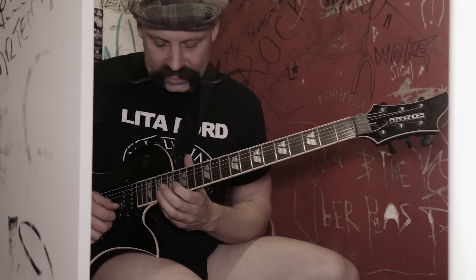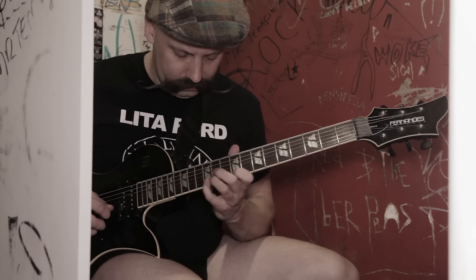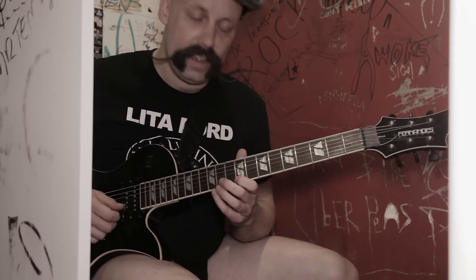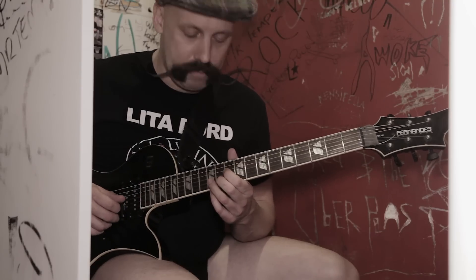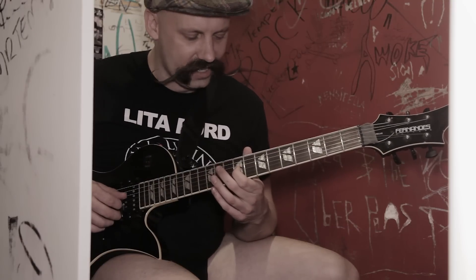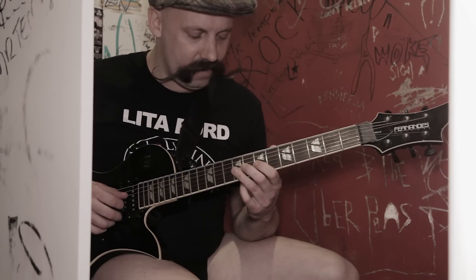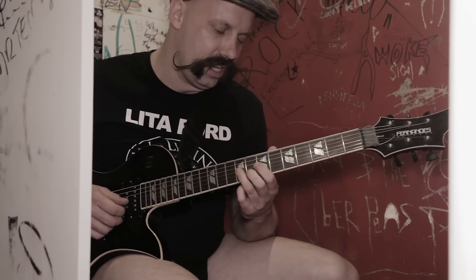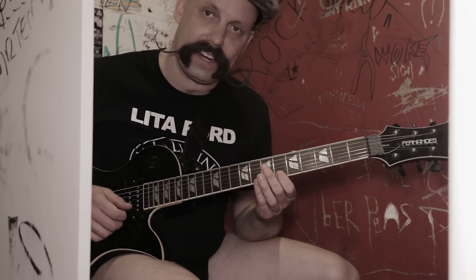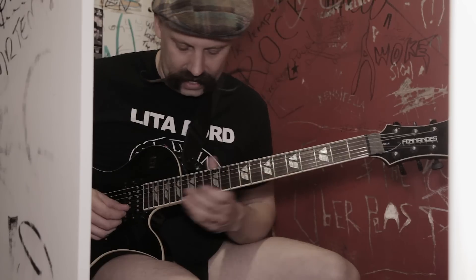And then we're doing them sliding in between. From here it's 12, 9 on the E, 11 B, 12 G, 9 E. And then we go down to the 6th fret — 6 on the G, up to the 9 on the G, up to the 8th fret on the B, up to the 6th fret on the high E, and then the 9th fret of the high E.